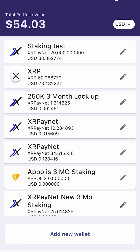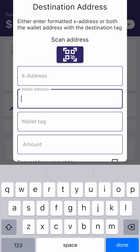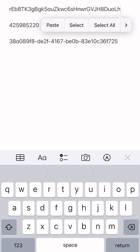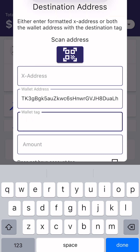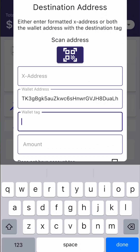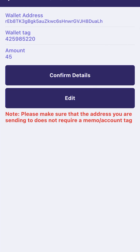Go back to Wallets and to my XRP account. Send. Enter the wallet address — copy and paste. Copy and paste the tag. Amount: 45. Confirm.